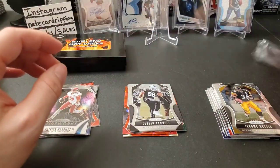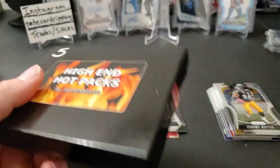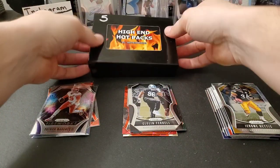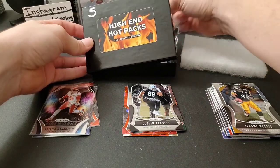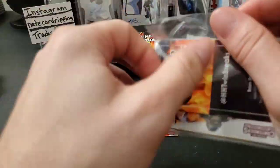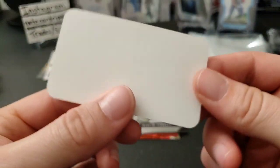Now on to our HH Twin Breaks high-end hot pack, box number five. It's got tamper seals on the sides showing it was sealed — we'll go ahead and cut those. Pop the box open. He always puts foam in there — I've seen it in videos online. There's the little pack. He includes his business card too, so you can check out his website.